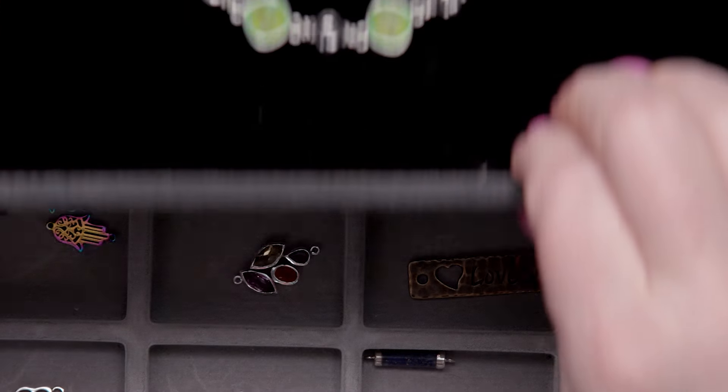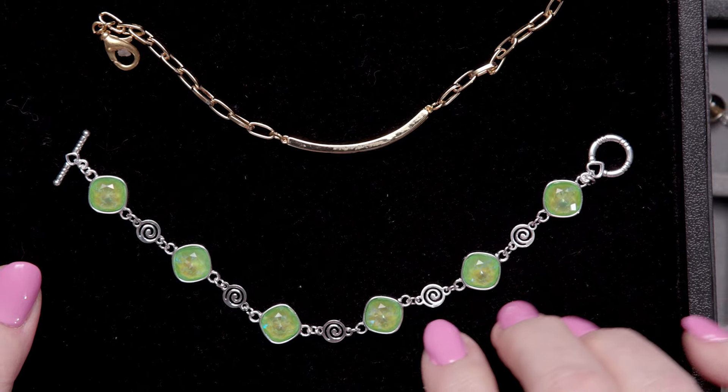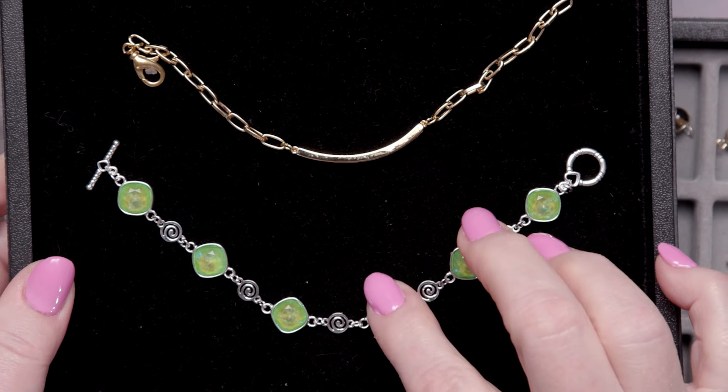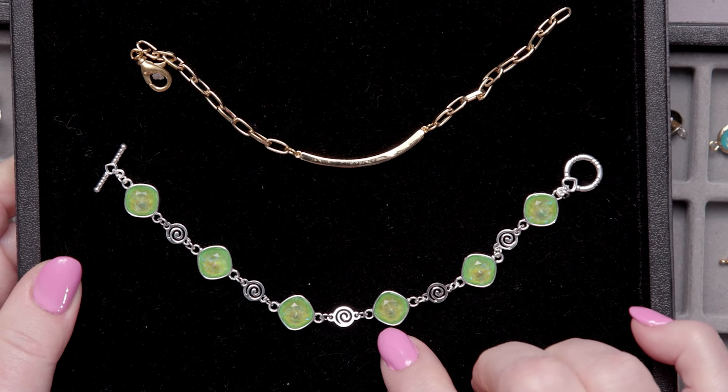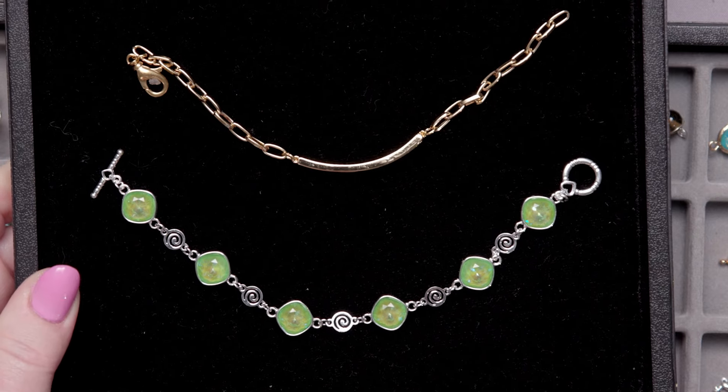Look at some of the designs we have here using some of the links we've seen. This one is made with almost-instant settings — all we had to do was drop these fancy stones with a little bit of glue into each of these links, link them together, and we got a great bracelet.